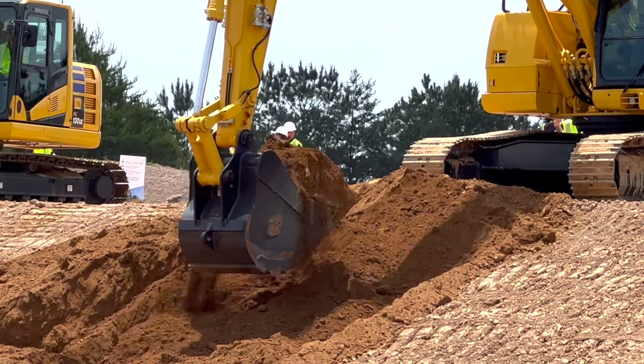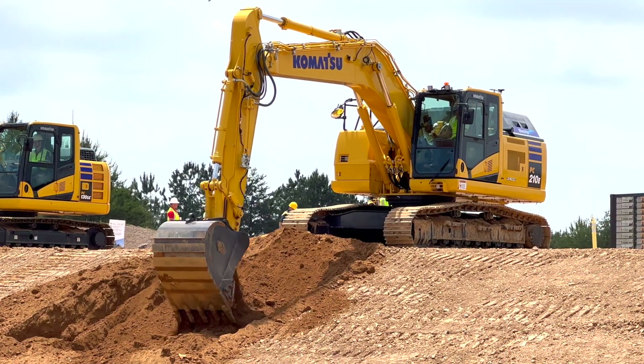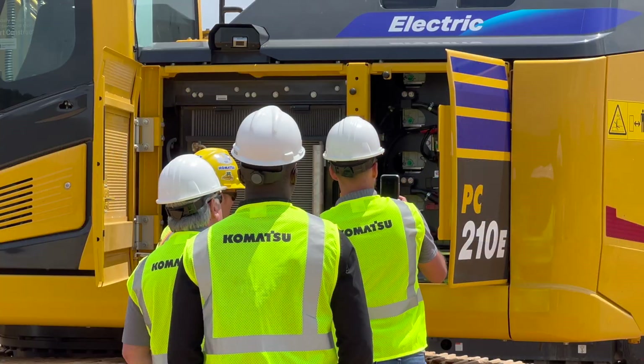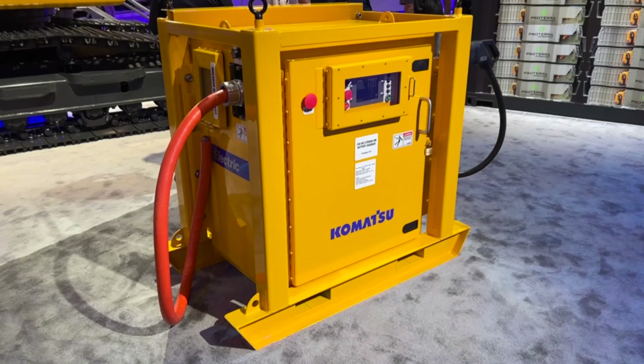Runtimes — that's always a very important question, a big question right now. What we're seeing is up to eight hours of runtime depending on the application and the duty cycle, and in terms of charge times, with a 150 kilowatt charger we can fully charge this machine to one hundred percent in as little as three hours.